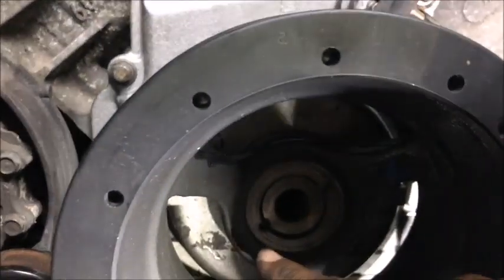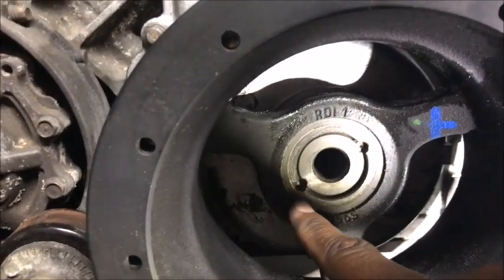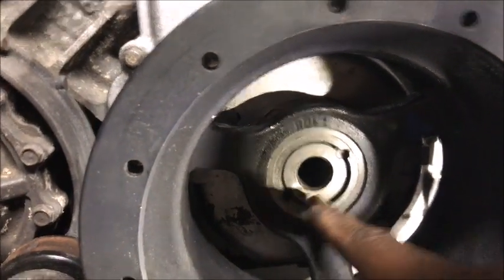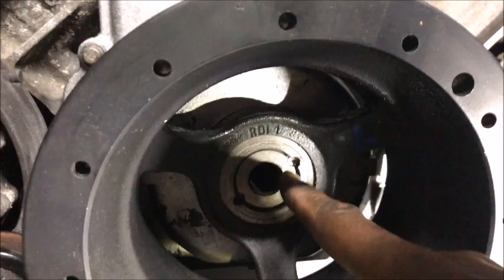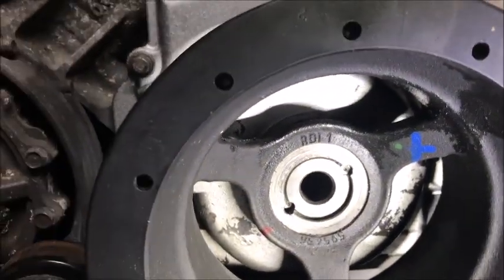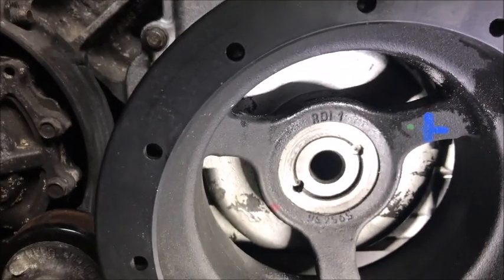This is where the keyway was on the bottom one right here. So I drilled it out and used it as a pin, and then I drilled the second one that wasn't there for the second pin. I prefer two pins just for cheap insurance. So there you have it folks, that's how I go about pinning out a crank on an LS engine.